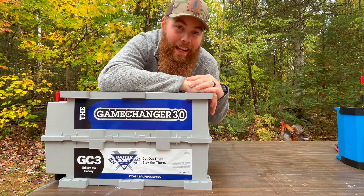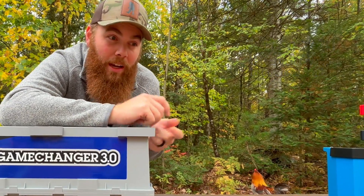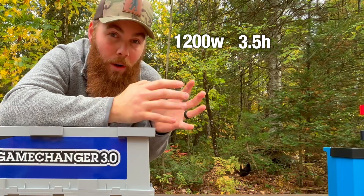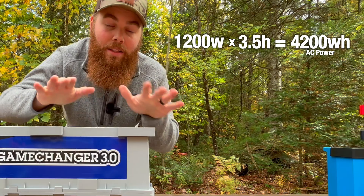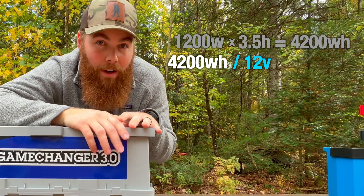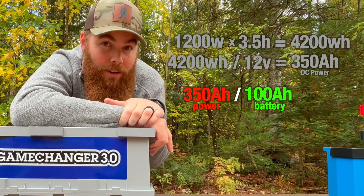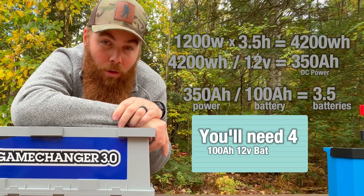You want to figure out how much battery you really need, and sizing your batteries can be complicated, but here's a simple example. Let's say when you have everything plugged in — a microwave, laptop, Wi-Fi — that all adds up to 1,200 watts of 120-volt AC power, and you're running all of that for three and a half hours. Take 1,200 watts times 3.5 hours, which gives you 4,200 watt hours. Convert that to DC: 4,200 watt hours divided by 12 volts equals 350 amp hours. Divided by 100 amp hours per battery, that's 3.5 batteries — so you need four 100 amp hour 12-volt DC batteries.